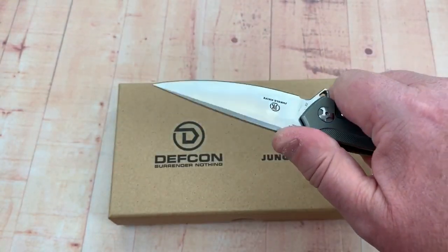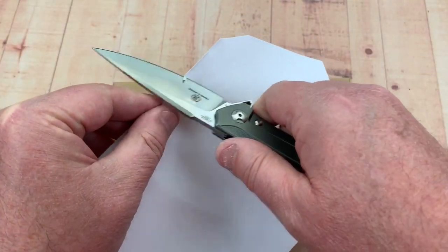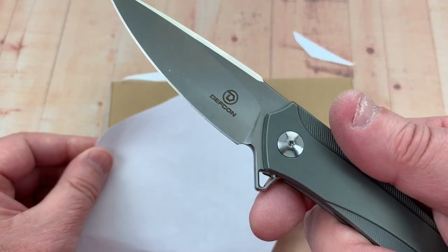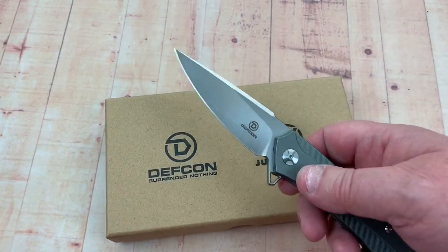You've got good control here. Let's put it on a piece of paper and see if it'll do anything. Yeah, it's reasonably sharp from production.